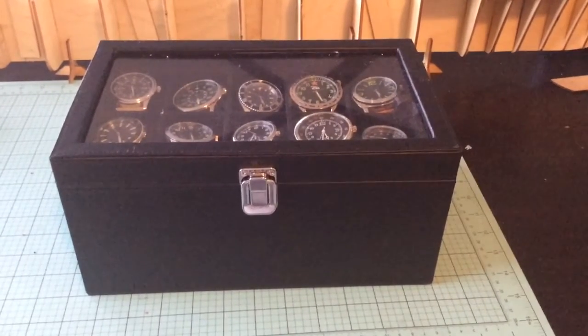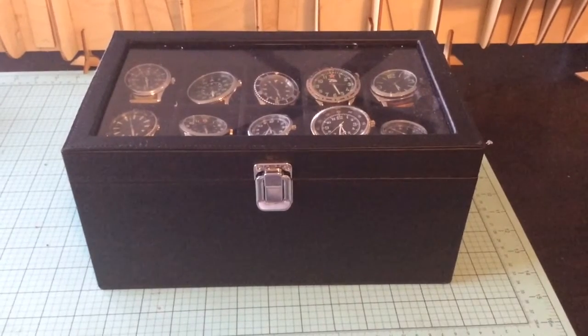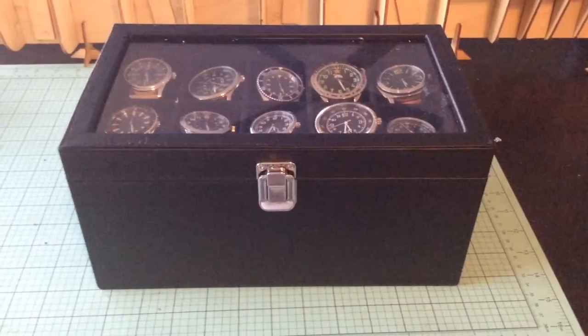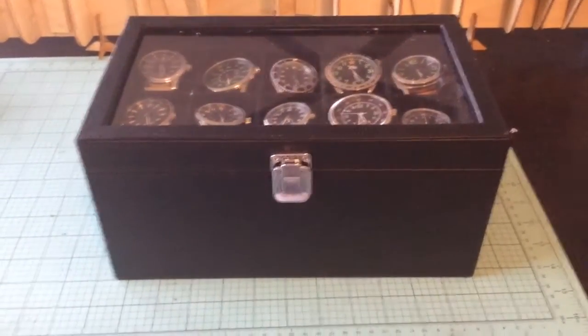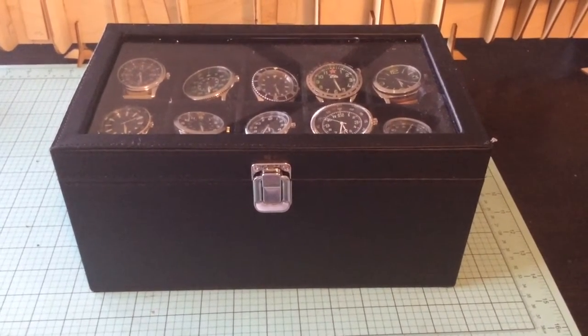Hey guys, Greg again here. Sorry about the delay in the videos. This is the Military Watch Collection watch case that you receive. I'm pretty sure the first one is free for subscribers and then you have to pay for the rest. It holds 20 watches.